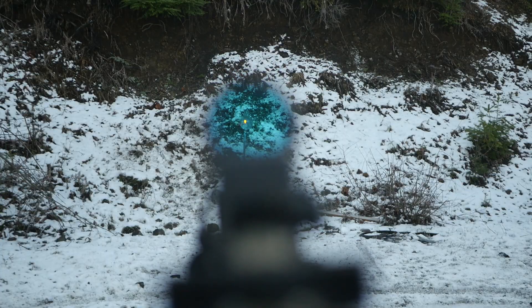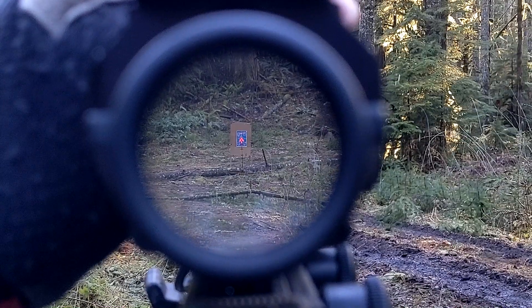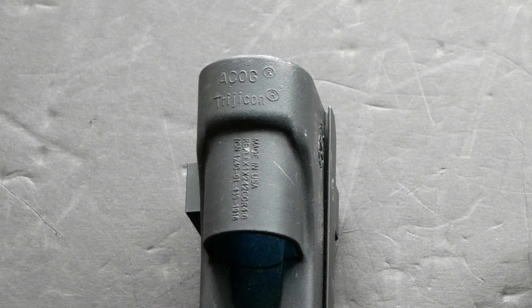Trijicon has always been pretty big on both passive illumination and redundant sources of illumination. ACOGs, for example, are powered by essentially the same arrangement of fiber optic and tritium as these reflex sights. The RX01 reflex sight on the left was also originally called the ACOG reflex sight.